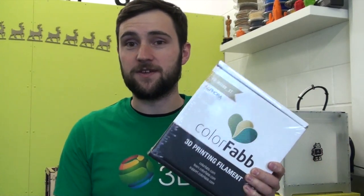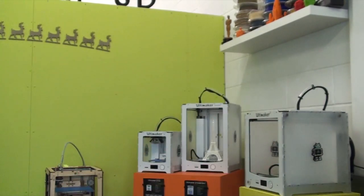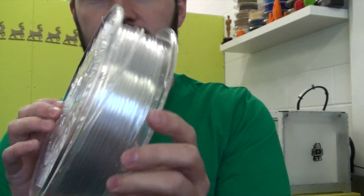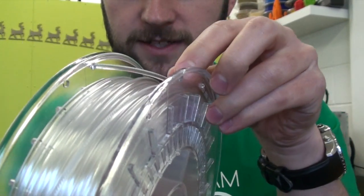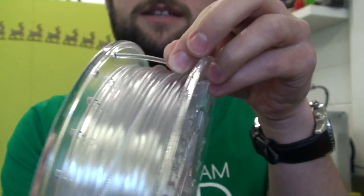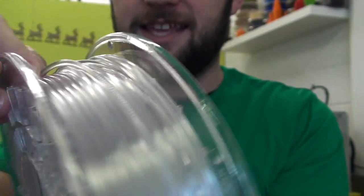Today I'm going to be doing a print in ColourFab XT Clear on our Automaker 2. It comes packaged up like this, in a nice box, and out of the box your spool will look similar to this. As you can see, if I give you a close up, it's completely free of any colour pigment at all, so it's a really, really clear filament to print with.